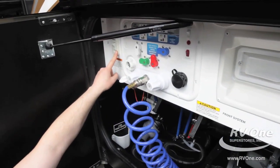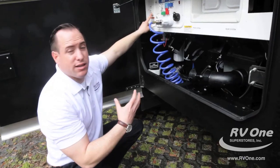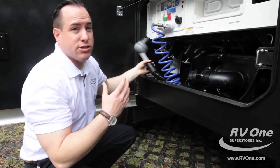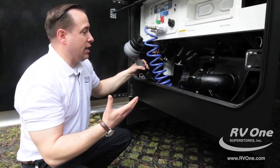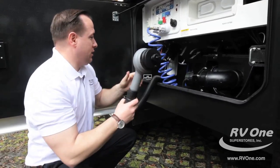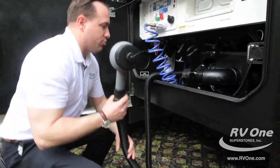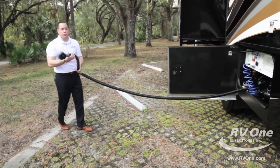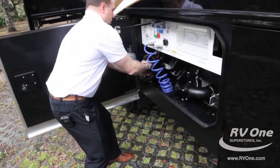This switch is for your macerator pump. This unit can actually liquefy all your solids in your black tank like no other coach out there. It's called the Thetford SaniCon Turbo, which is phenomenal because you don't have to rely on gravity. This unit is powered by a 12-volt system and has a 25-foot hose, where most brands only give you a 10-foot cord. So regardless of where you park, cleanup is super easy and fast.